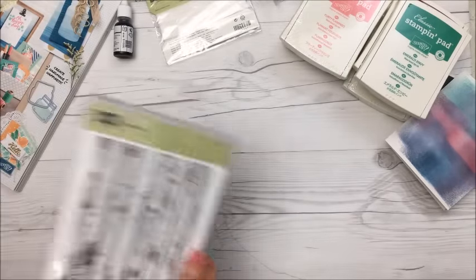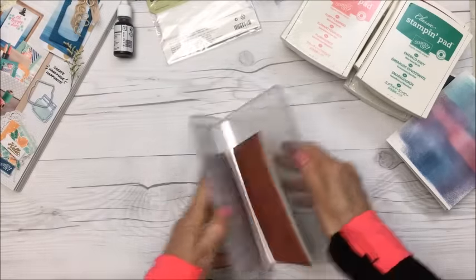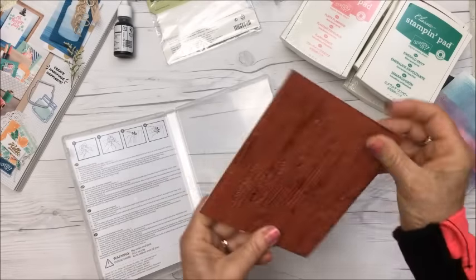I'll show you some stamps — I got this stamp called Hardwood. It's really huge and I've already used it and love it.